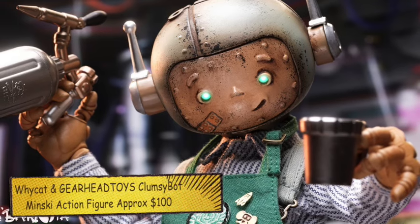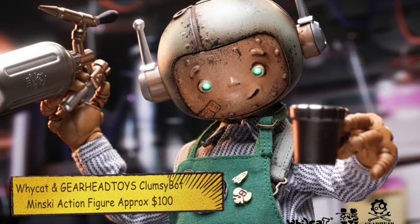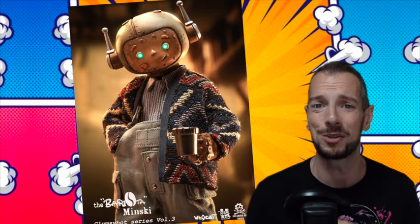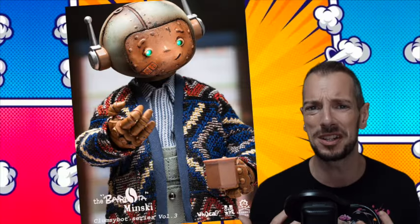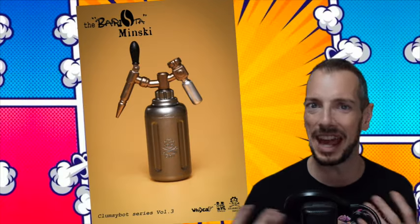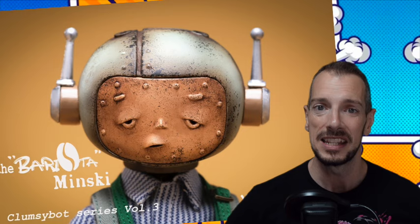Occasionally action figures cross over that line into full-on artistry. And that, my friends, is where we get the Y-Cat and Gearhead Toys Clumsy Bot series — Minsky. This reminds me very much of Dam Toys and Coal Dog. I just love these little things — they look like stop-motion animation puppets, and that is just so cool. So much character going on with these, with real soft goods and just beautiful artistry and attention to detail. At the moment we only have reveal pictures, but just look at the images — that's artwork right there.